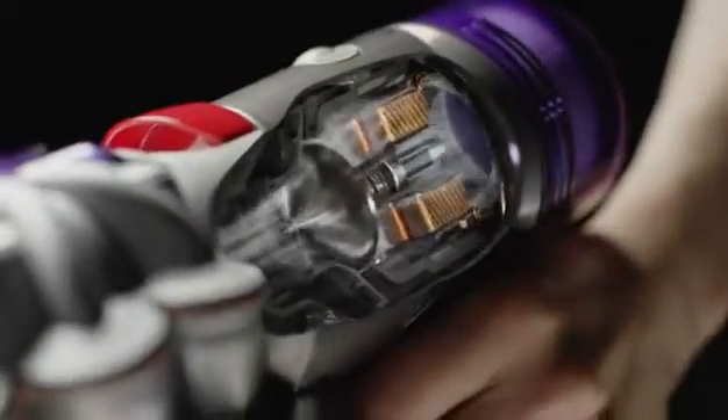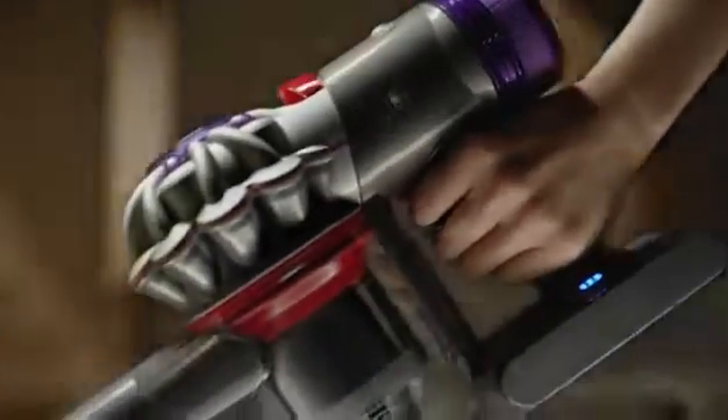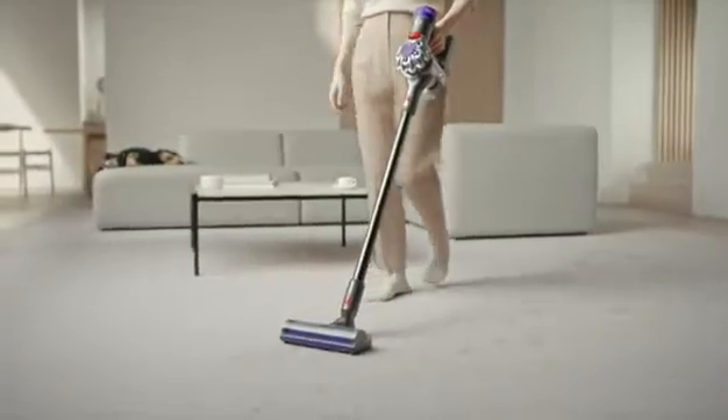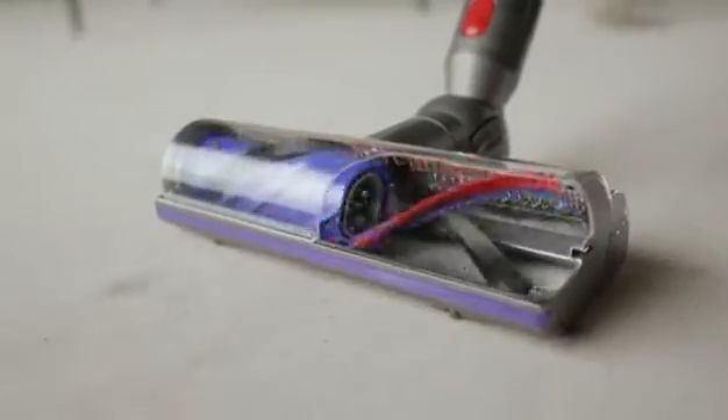Our powerful Dyson V8 Vacuum is also one of our quietest. It tackles hair from pets and humans with our motorbar cleaner head and hair detangling veins.